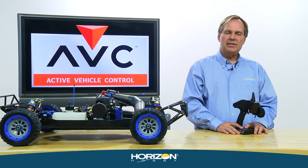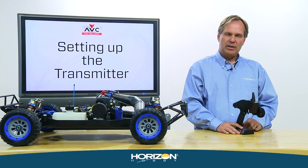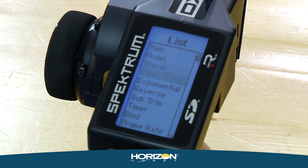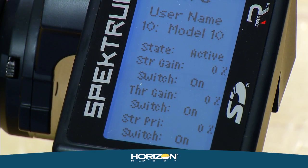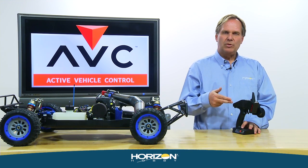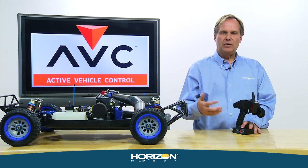Now we're ready to set up the AVC functions in the transmitter. Using a DX4R Pro, from the main screen press the roller and scroll down to the AVC setting. Highlight it — it defaults to inhibit. Change inhibit to active. You'll see three settings: steering gain, throttle gain, and steering priority. You can assign those to any switch to adjust on the fly, or adjust them in this screen for a fixed value.